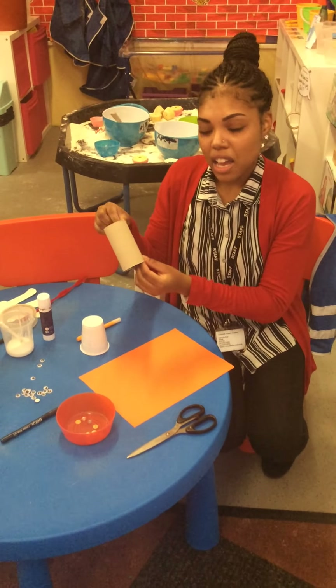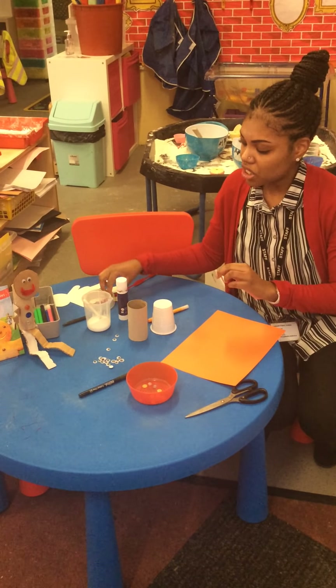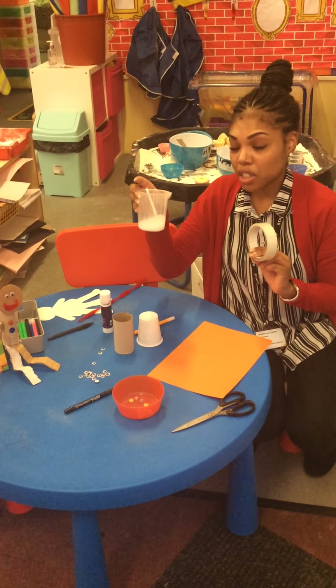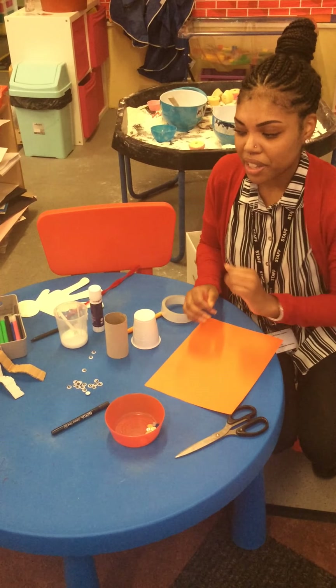Now for this you will need a toilet roll, some paper, and you will also need — you could use sellotape or glue just to stick your pieces together — and I've also got some buttons to decorate him with.